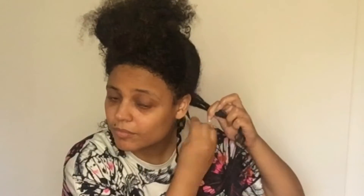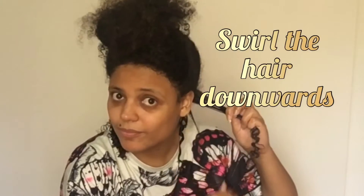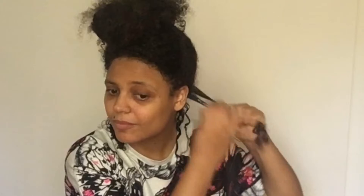The second technique is basically swirling downwards — you just swirl it around your finger and keep going down. I would say this is probably the easiest technique, but is it the best? Then the third technique is called the fold method. Can you see what I'm doing? It's basically folding your hair over one, two, or three fingers and rolling it up to the root, then just letting it go.